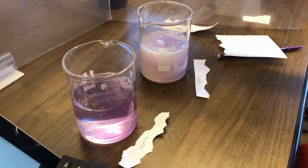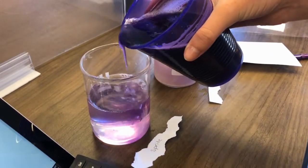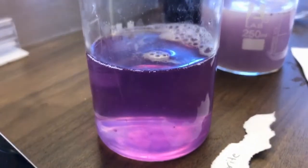On the right here we have some Tums tablets that have been crushed up, and on the left we have Sprite. Adding a little bit more to really be able to see that color — you can see the Sprite is more of a pink color.